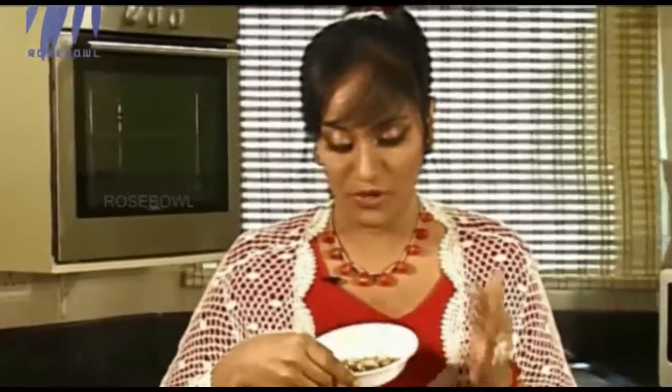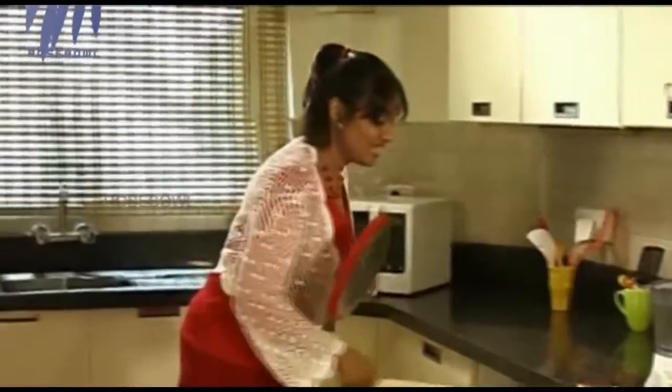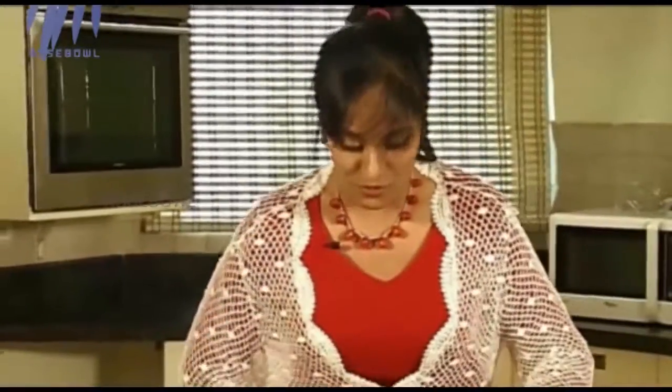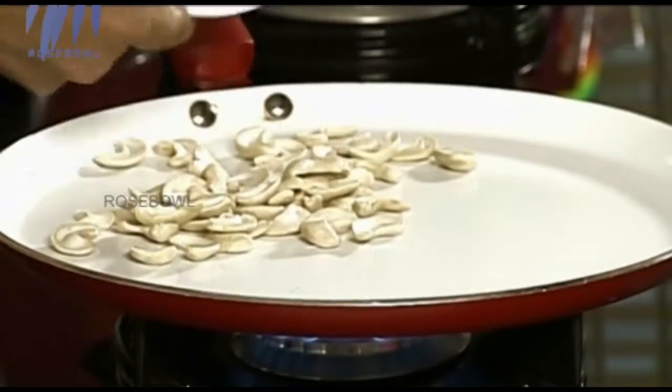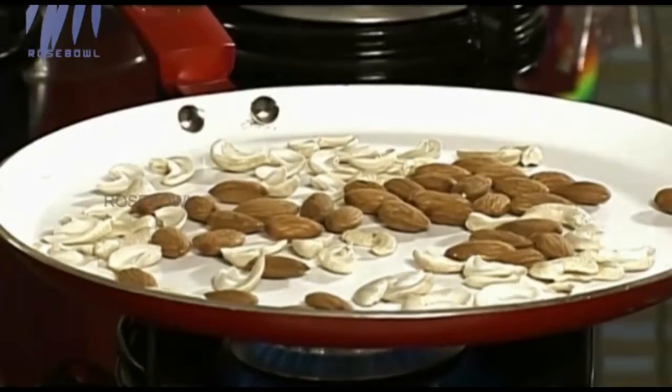The next thing we need is to roast four tablespoons of almonds and four tablespoons of cashew nuts. You can do it with four tablespoons of pistachios, but I ran out of pistachios so I opted for cashews, which are equally good. What we have to do is roast them — I need a roasting tin. I'm going to lightly dry roast this — no oil, nothing. Dry roast four tablespoons of cashew nuts and four tablespoons of almonds. Just dry roast it so that we can grind it into a powder.